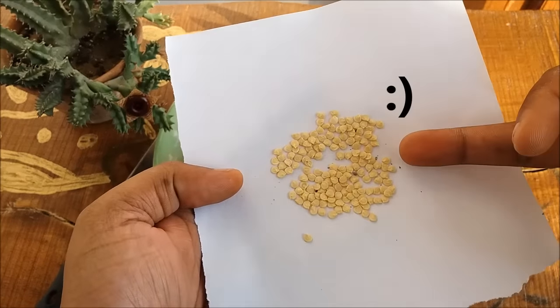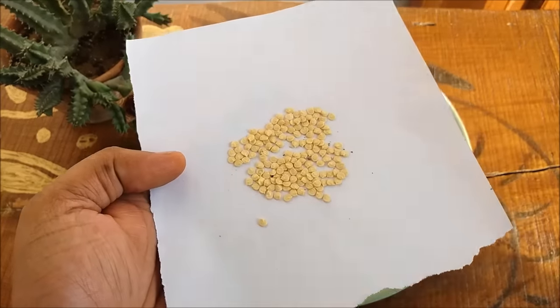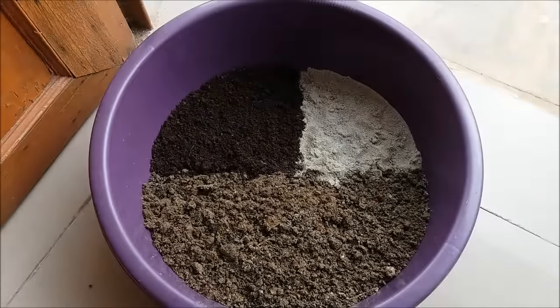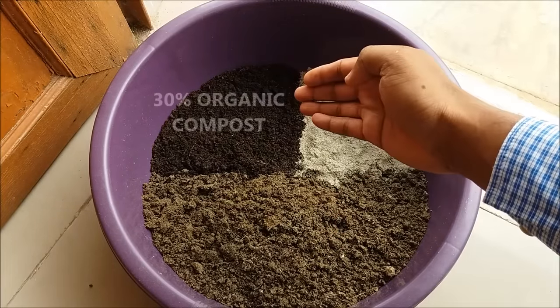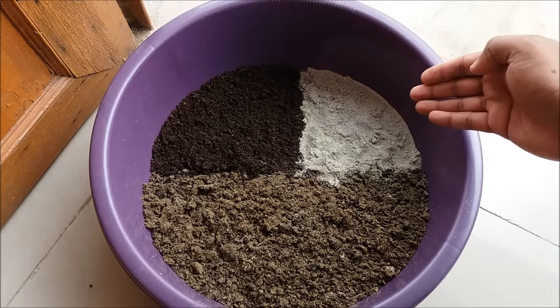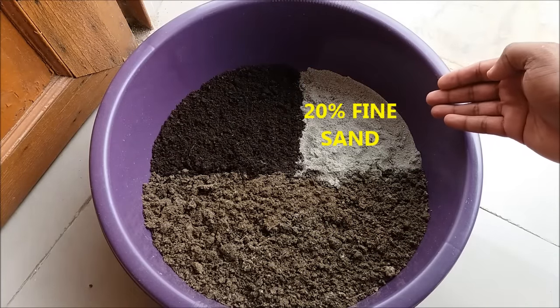I have already prepared some seeds. Let us prepare the potting mix. For the potting mix take 50% normal garden soil, 30% organic compost, and 20% fine sand. Mix it well.